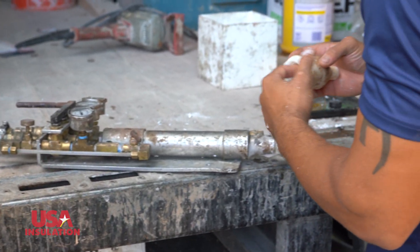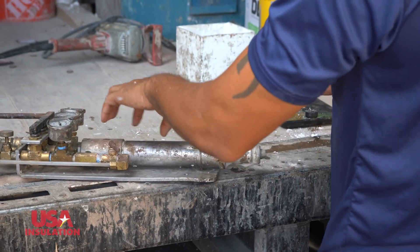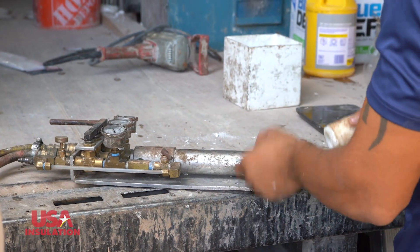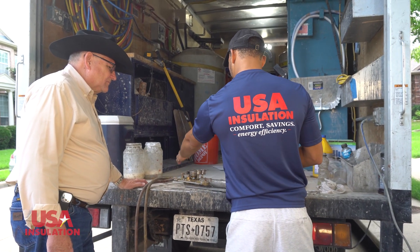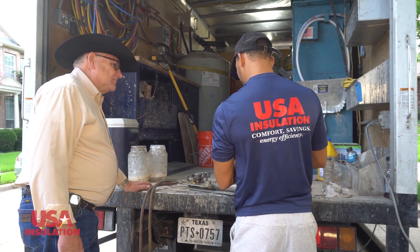So the products flow through these valves and start coming together here in the shaft, where they start mixing together. This is where the foam is made — in the mixing chamber. The air, the foaming agent, and the resin all combine here, and it shoots out the foam.